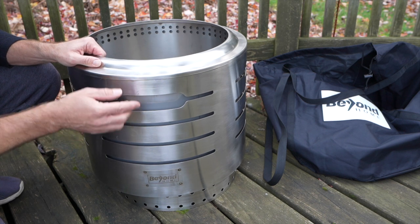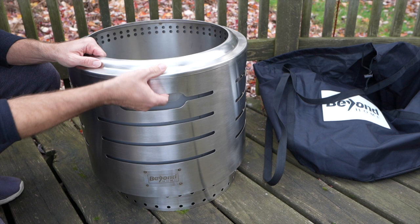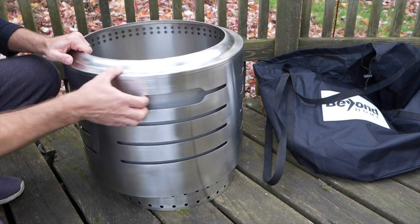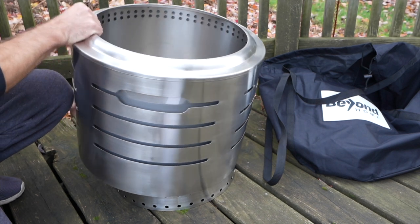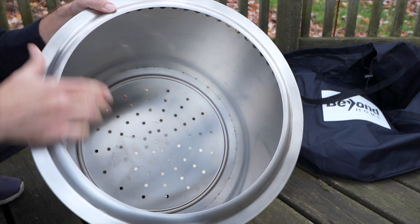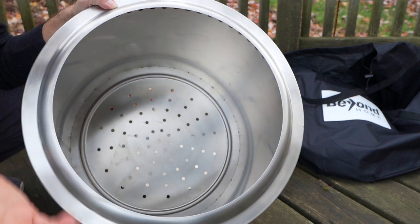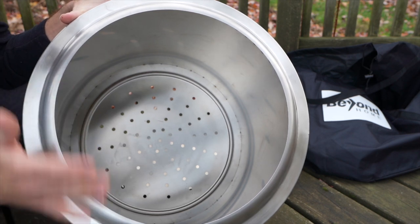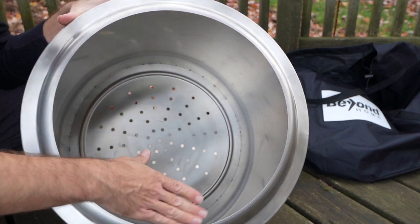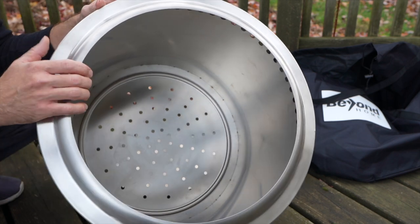This fire pit has some unique features. You can see here these design cutouts look nice, and they have handles right here so you can pick it up — obviously when it's cooled down. On the top, it has a built-in air deflector. On other fire pits, this is something you move around or flip upside down, but here it's welded on so you don't have to lose it or move it around. I'll explain in a minute how the airflow comes out of here to help with the smokeless feature.